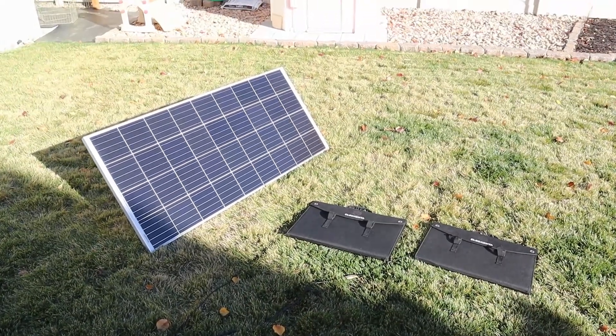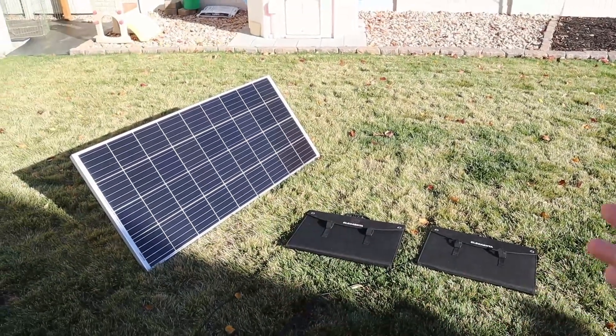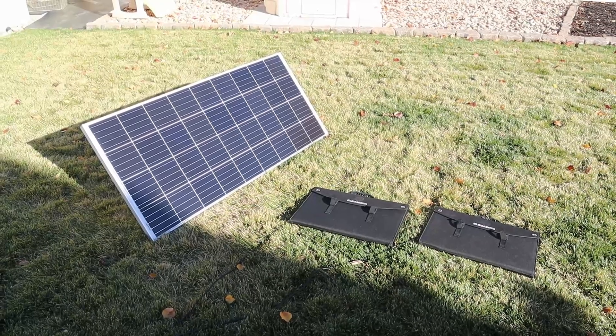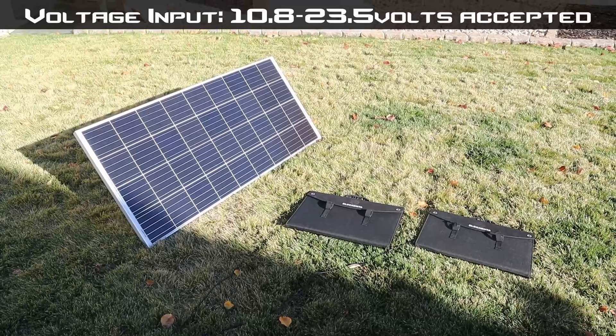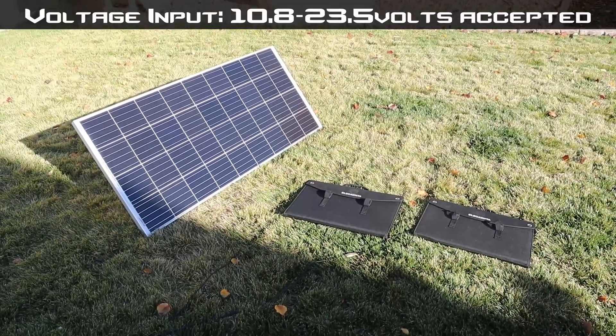So there are the solar testing results — you can use folding panels or rigid panels with no issues. The solar charge controller seems to be pretty efficient and we definitely saw the 5 amp limit in action. If you're going to pick a solar panel for this unit, look for one with a higher voltage to get the maximum solar charging input.